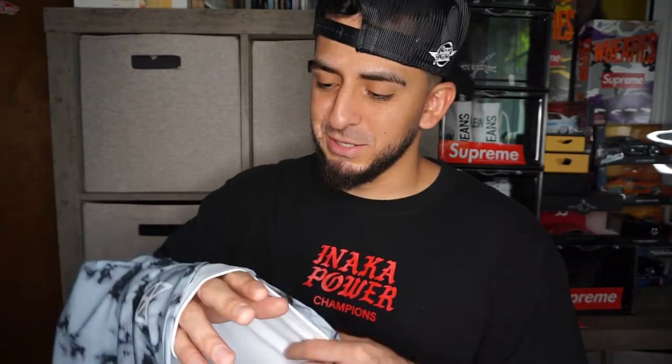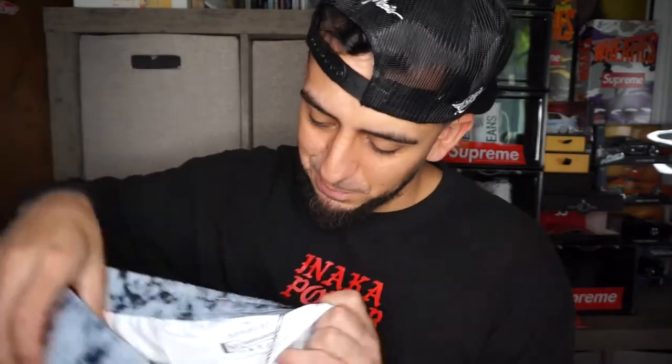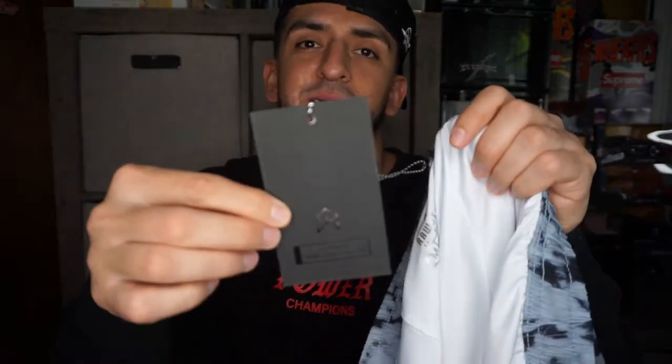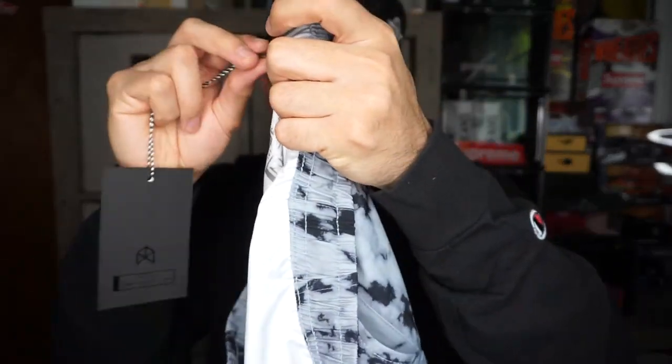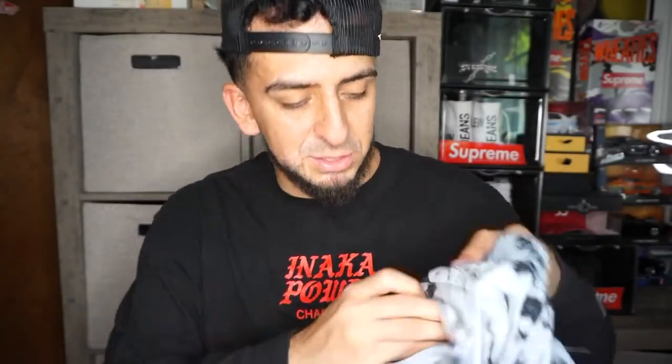Maybe some people complained about their junk coming out, or their boxers coming out, because this wasn't on the last pair that I bought. The little tag is hooked into this, which is helpful because you don't want to just yank it off and mess up your shorts. The back pocket, like back then, has a pretty small back pocket — pretty pointless, honestly. You can't really fit anything back there.